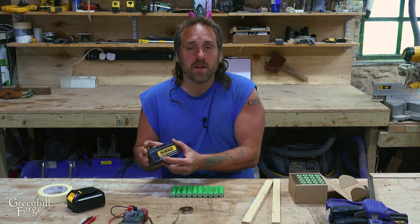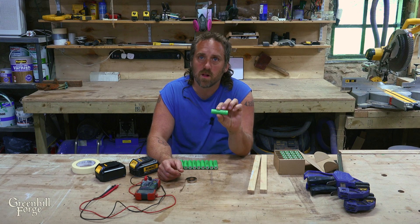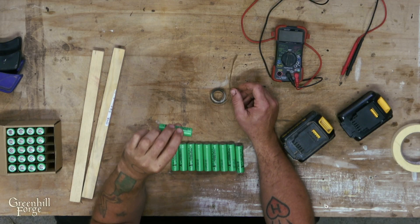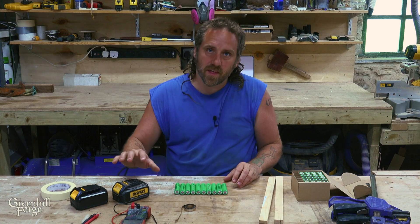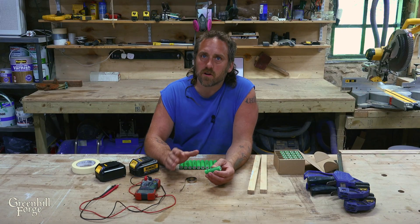The 18 volt and the 20 volt are the same thing — it's just an advertising thing, what they're allowed to get away with in different countries. I always use original high quality cells. These are Samsung 25Rs. These will build 5 amp power batteries in this configuration, but whatever the make is, whatever they use, that's what I would use. High quality cells will last a lot longer and they're safer.